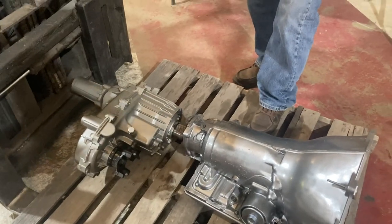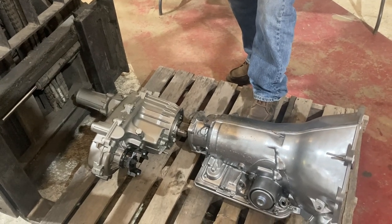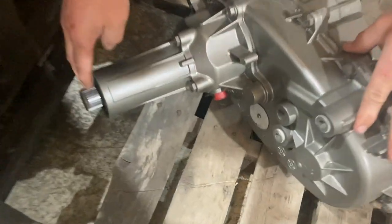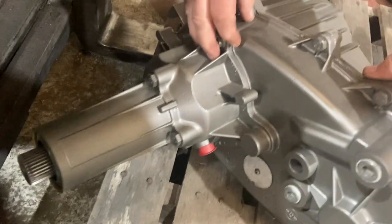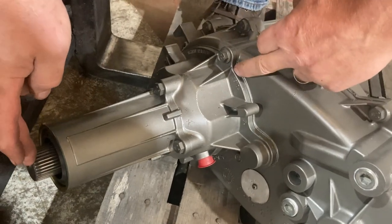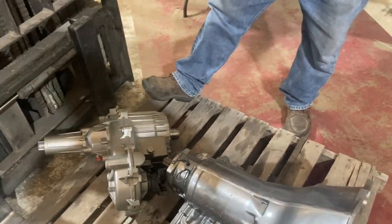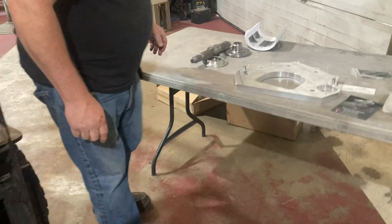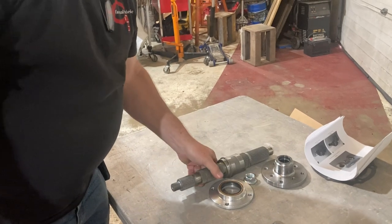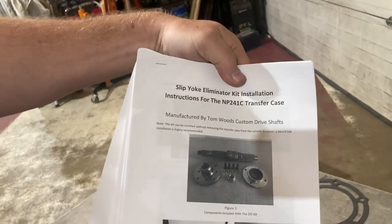Shifting gears a little bit here. Now that we've got our body mounted, we're going to focus on the motor, transmission, and drivetrain situation. In the last episode you saw us fit everything in and explain that we're going to use a Tom Woods slip yoke eliminator kit. We're doing this because the wheelbase of our Jeep is very short compared to the Chevy truck this transmission originally came out of, so we're installing this to avoid drivetrain angle issues and prevent the driveshaft from binding up because it's too short. We haven't done this before, so we're going to learn right along with you guys.